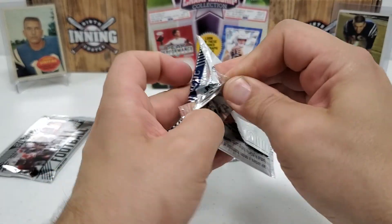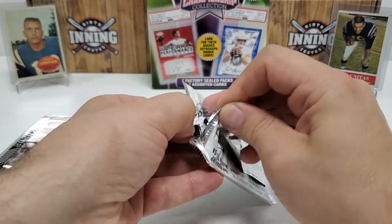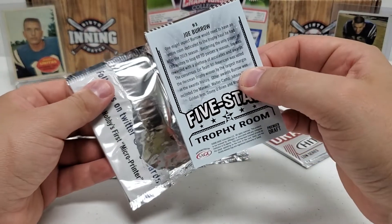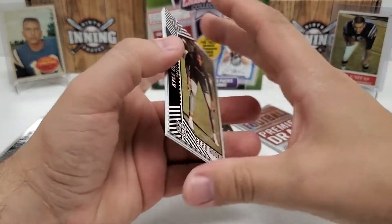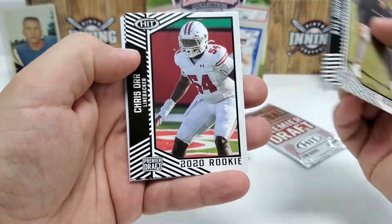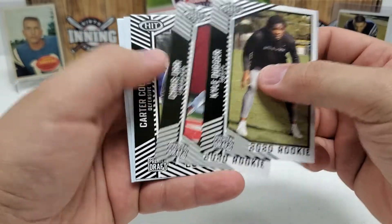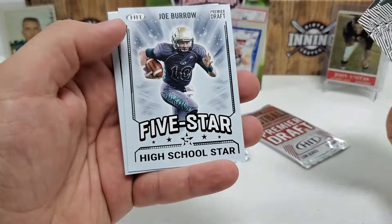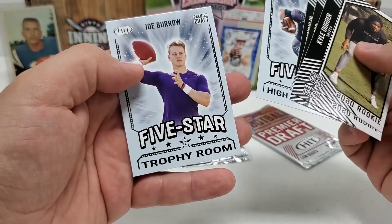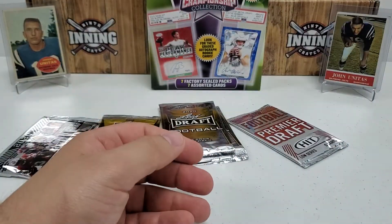I'm not going to drag this out. Don't get overly excited if we pull a rookie in here — like Joe Burrow — because they're so common in this Sage Hit stuff, it's unbelievable. They're worth a couple bucks but not too much. If you pull an auto, though, that could be something else. So right off the bat — Joe Burrow, and another Joe Burrow. Two Joe Burrows in the very first pack.